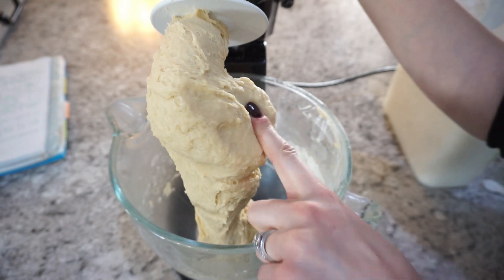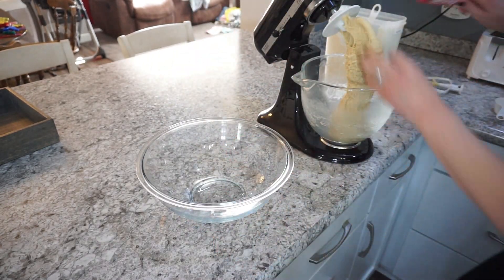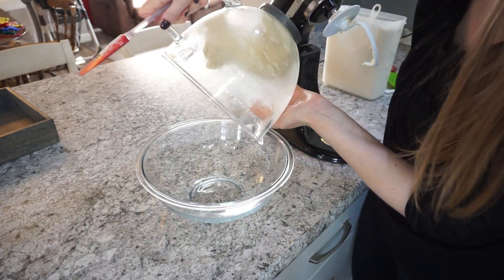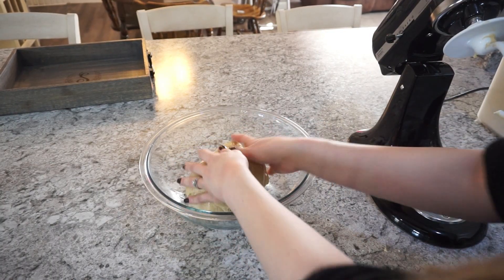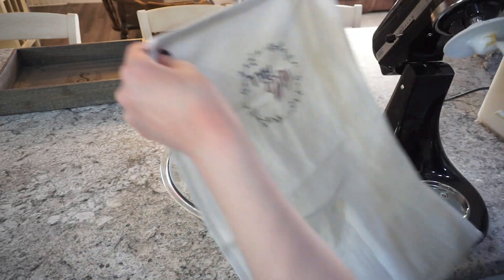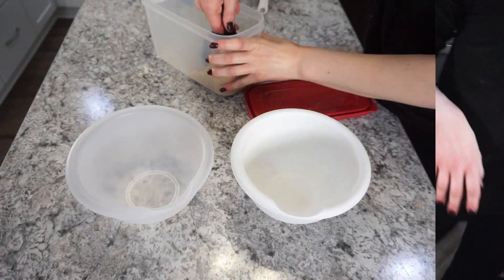After it's all mixed together and well combined, you're going to oil a glass bowl — I do prefer glass if you have that option. Put your dough in there, flip it around so all sides are oiled, then stick it in a warm spot to let it rise. One tip: I like to let mine rise in the oven. Turn it on for just 30 seconds to get a little heat started, then shut it off and put the dough in there to rise for about one hour. It comes out perfect every time.